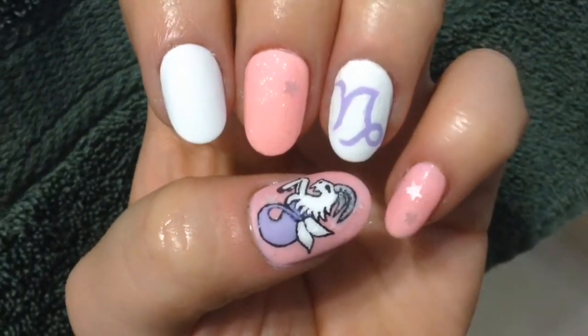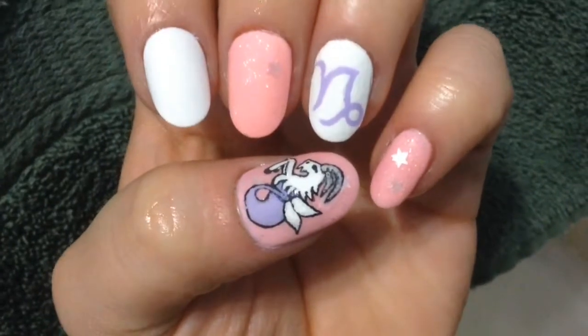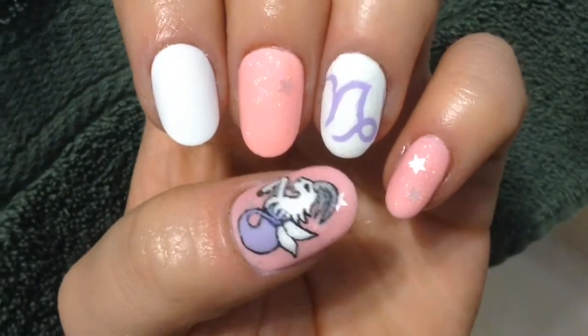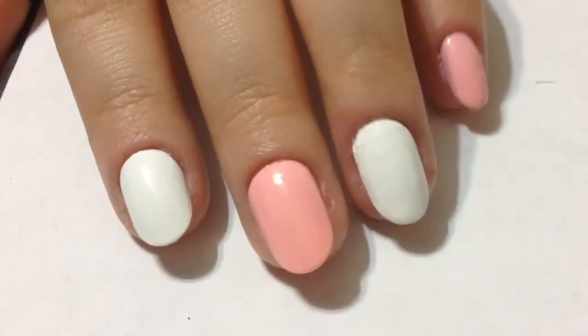Hey guys, welcome back to my channel. For today's video, since it is Capricorn season, I decided to do these nails dedicated to all who are born between December 22nd and January 19th.